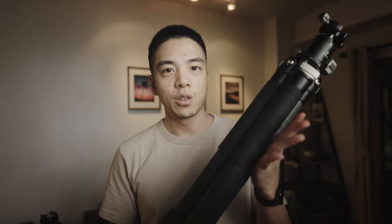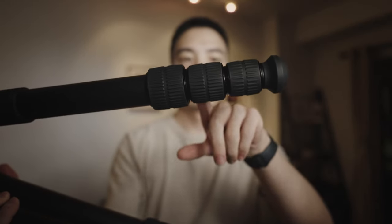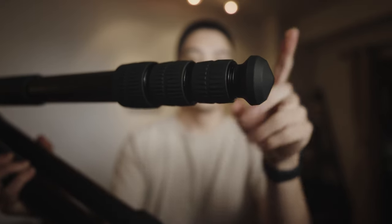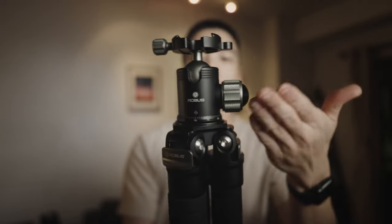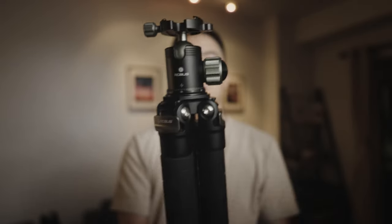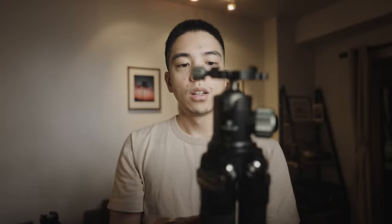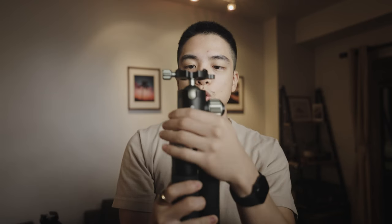It feels really sturdy in the hand but not cumbersome to carry around — I can hold this in one hand without a problem. It's got standard twist locks in four sections and rubber feet that you can unscrew for any accessory that fits 3/8-inch threads. The ball head I have on here is the RTH 1030. It's got a variety of controls, fits Arca Swiss plates, has a pan knob, tilt knobs, bubble level, and friction control — so a ton of control with the ball head.